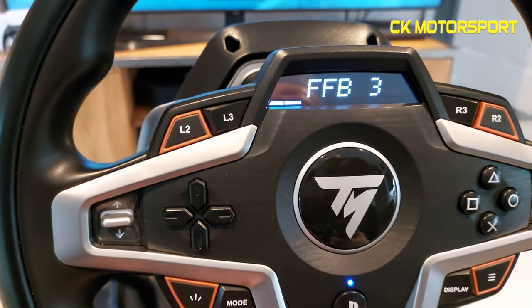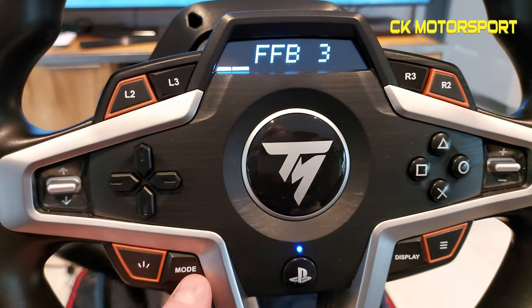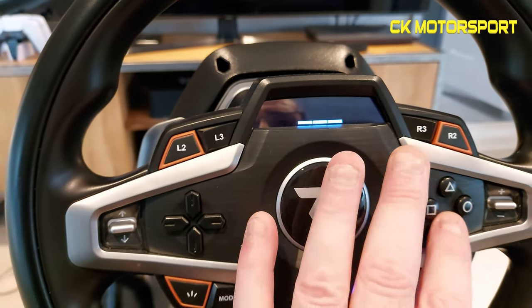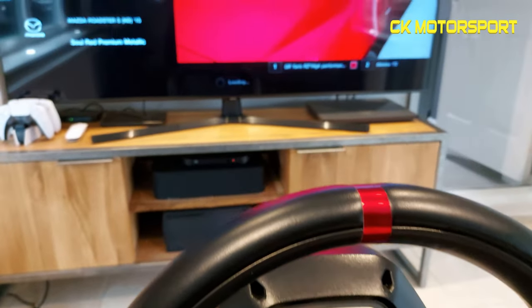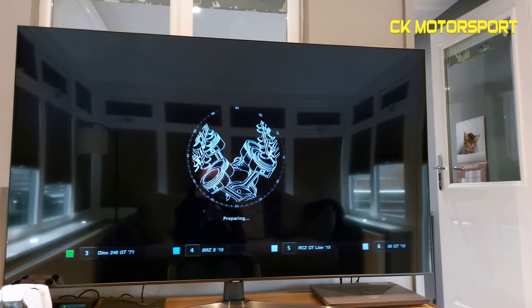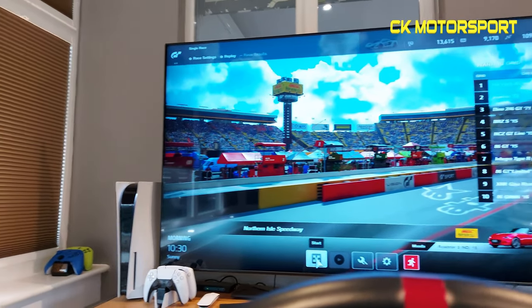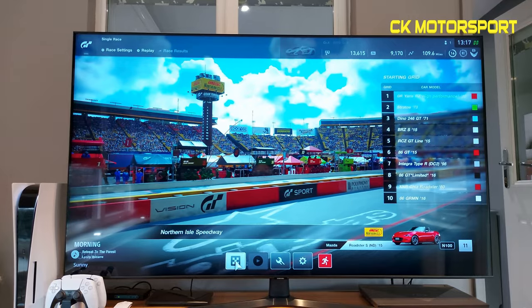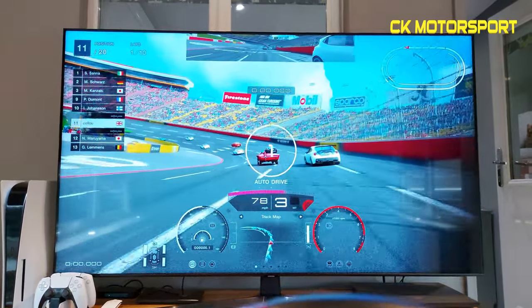In-game, you do have settings, but for instance on Gran Turismo there's nothing — the little screen just shows three lines rather than any useful data. It does work on Formula 1, and it's supposedly going to work for GT7 — let's hope so. There's also an Xbox version, and both versions work with PC.